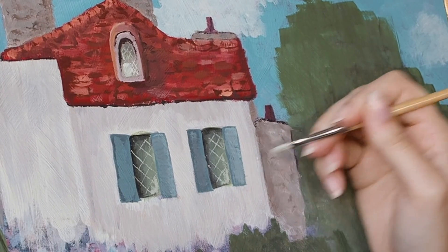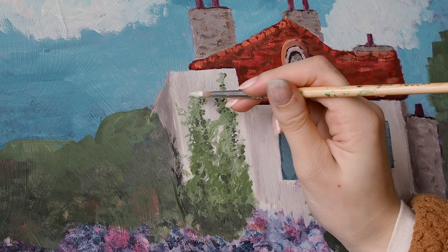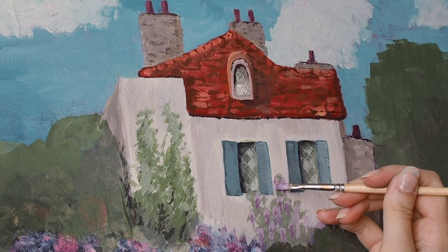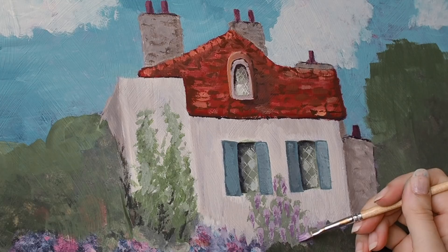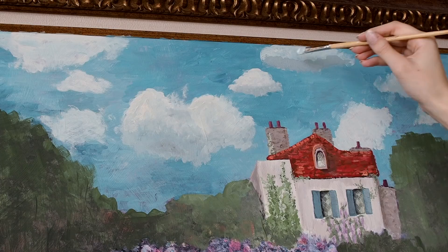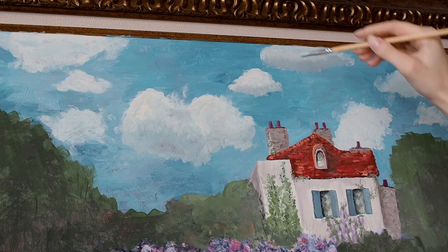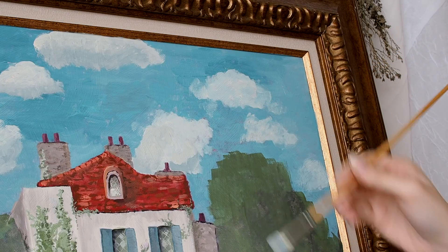I'm adding some vines and plants creeping up various parts of the house, which is just essential for Ghibli exteriors to really give it that whimsical vibe. In the original painting, Monet had some sort of plant creeping up between the windows, and I decided to replace it with a wisteria plant. Then I'm heading back to the skies, adding some definition to the clouds with gray paint and blending it out to touch up the clouds a little bit, before abandoning the sky once again to come back and finish it later.